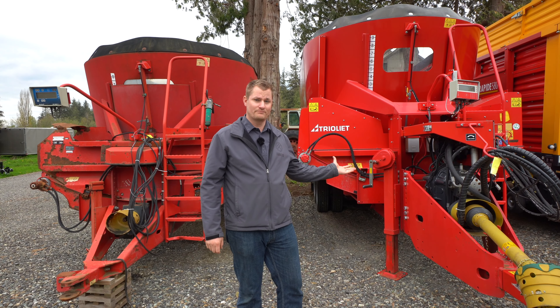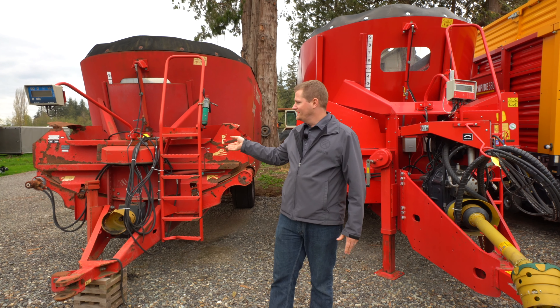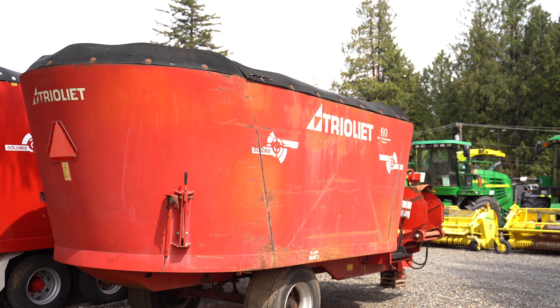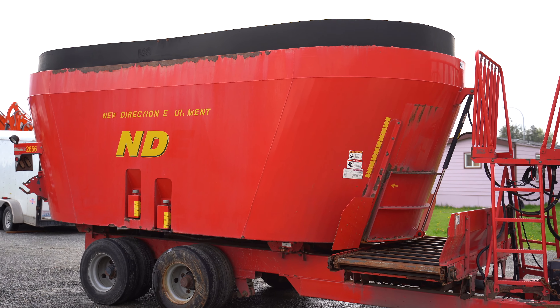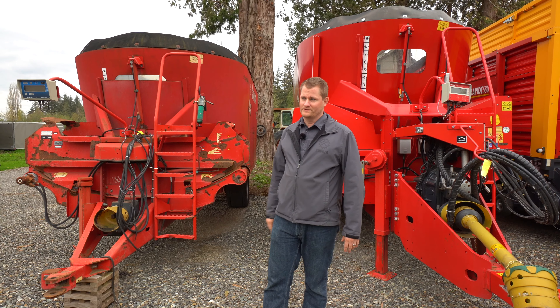This mixer to my left is brand new. This mixer to my right is very well used — a trade-in. It's had many, many, many loads of feed in it. Quite a bit more loads of feed in this mixer than the NDE mixer we're going to go show you without a wear ring. And you can see the difference of wear on the bottom part of the mixer.